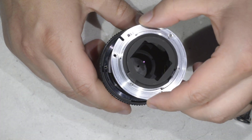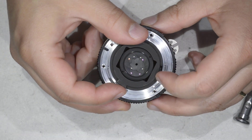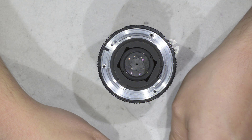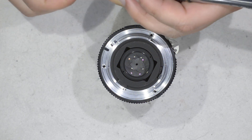We install the bayonet. Look for the holes, check it works. Let me get the bigger screwdriver — I'll take the J0 again.